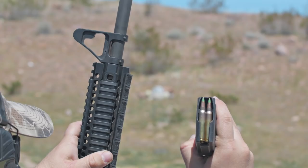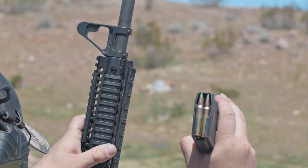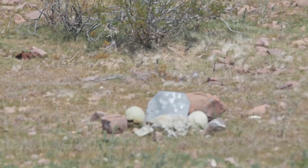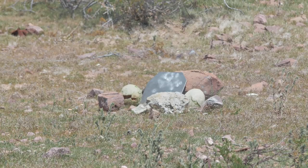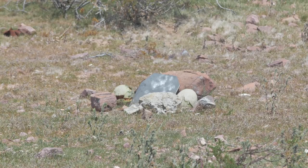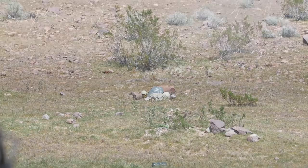Next we're going to be doing these 62-grain bullets — a little bit heavier. They're green-tipped and have a steel-penetrating core inside of them, so they're supposed to be a little bit better at penetrating. I tried to hit all in the same spot to really weaken this body armor as much as I can, but as you can see there's a couple overlapping shots. We definitely didn't have any penetration whatsoever.